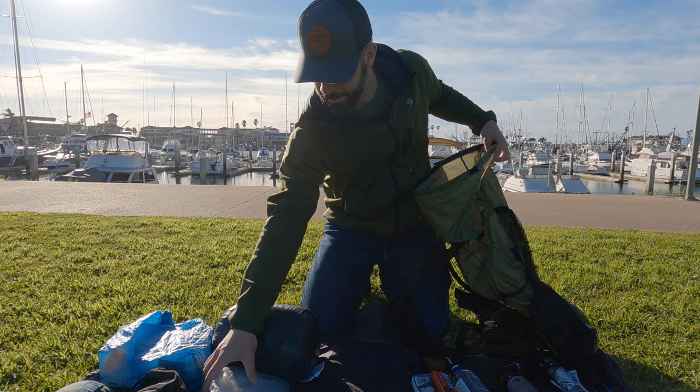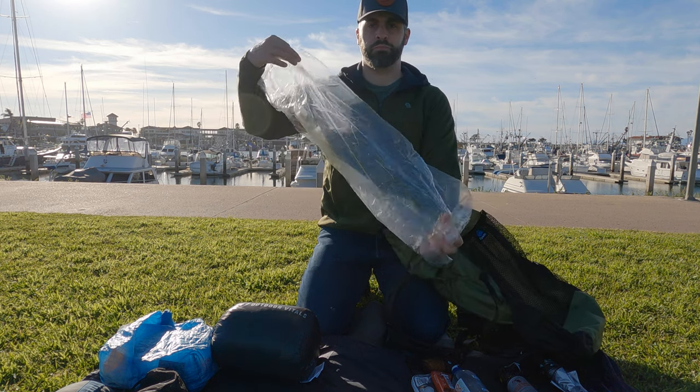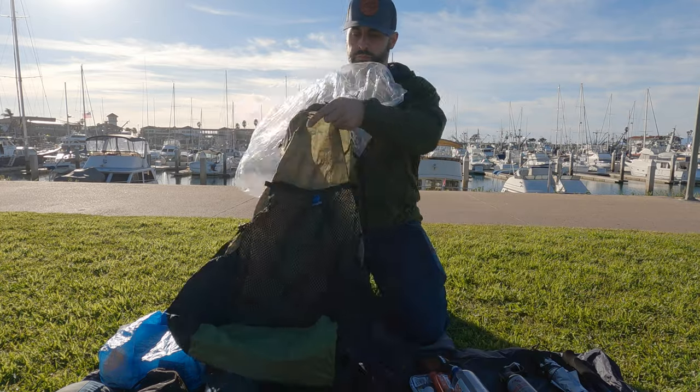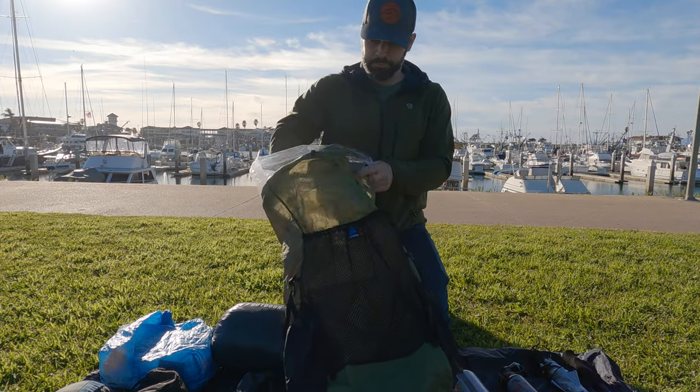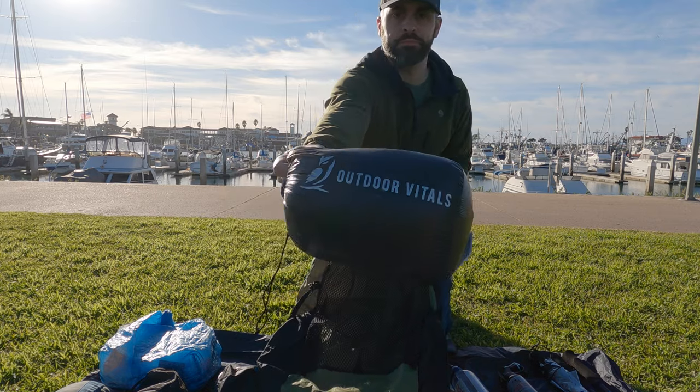The first thing I do is start by putting a Nilo Fume pack liner into my backpack. It's this really crinkly, chip-style, annoying-sounding but waterproof and super lightweight pack liner that goes in first. Then I'll start with my sleeping quilt and jam that in there all the way at the bottom.